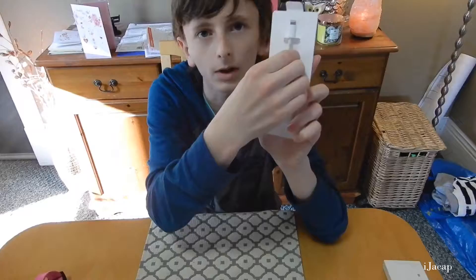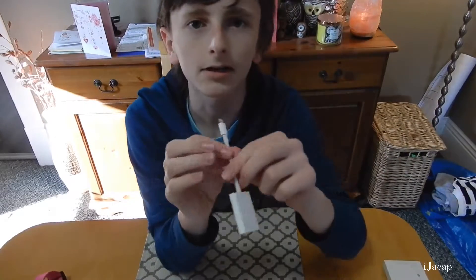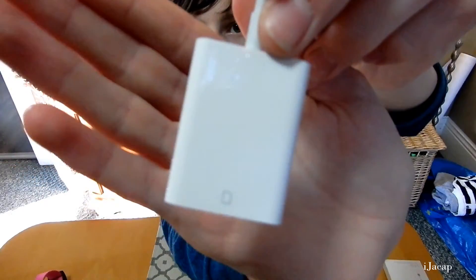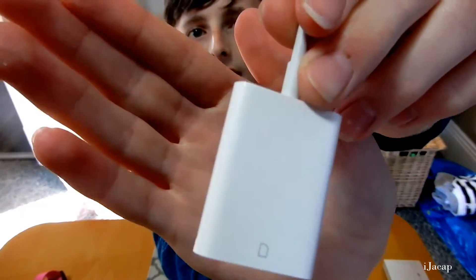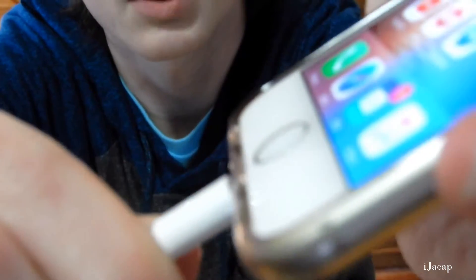You basically just pull it out — lovely. And basically that's all it is. Then the camera adapter goes in here and it's a lightning connector, so all you do is plug your device in at the bottom.